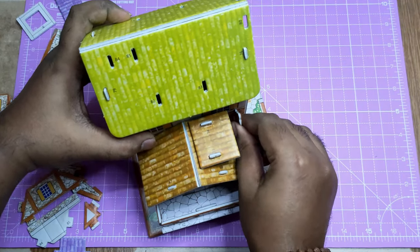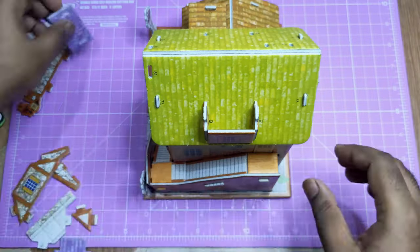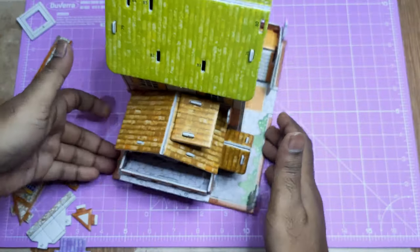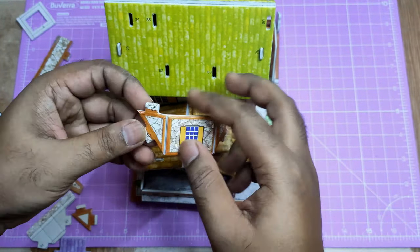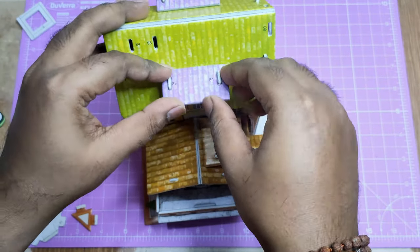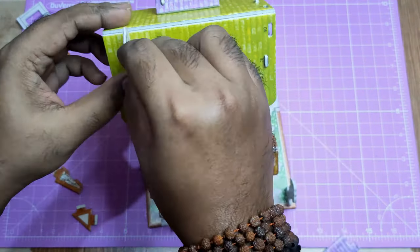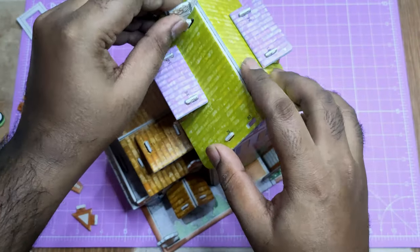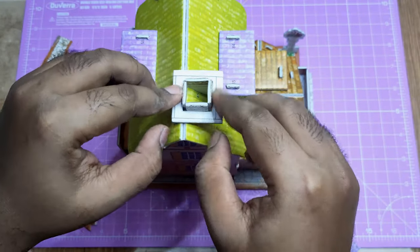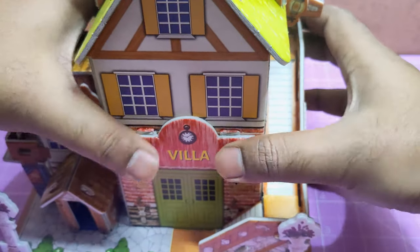I will get this product linked in the description down below where you can easily check it. Fixing these little parts is very simple and really fun too. You can also apply glue while fixing these parts and it will become very hard and not easy to break. Same for the roof window and the roof cap. Also this little layer of chimney.